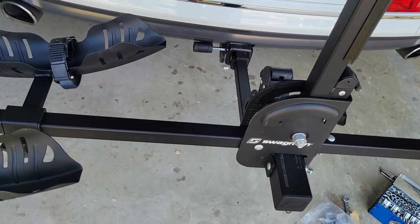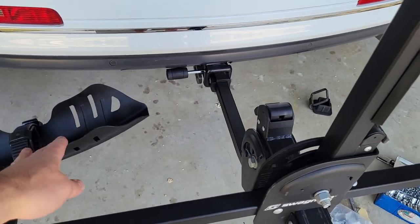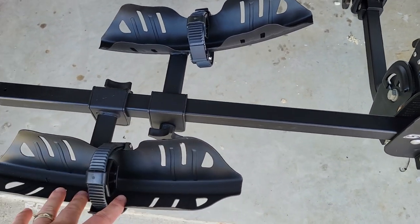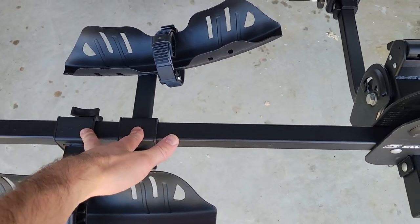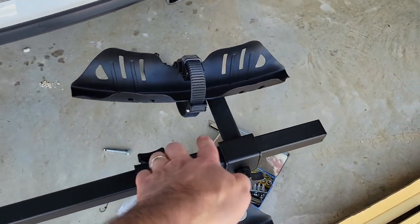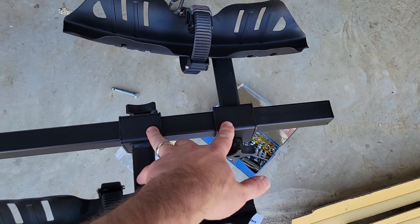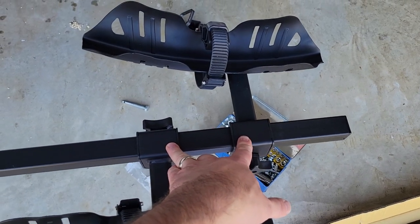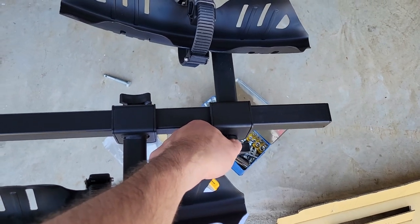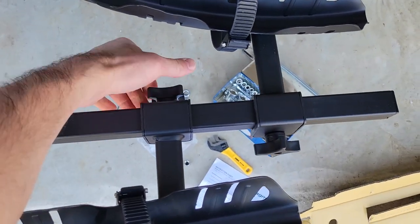For the interior bike, have both wheel trays on one side. Relative to the outside bike, I have the bracket for the inside bike to the right, and the same thing on this side — the inside bike is to the right of the two wheel trays. You can adjust these once you put your bikes on using these little knobs.